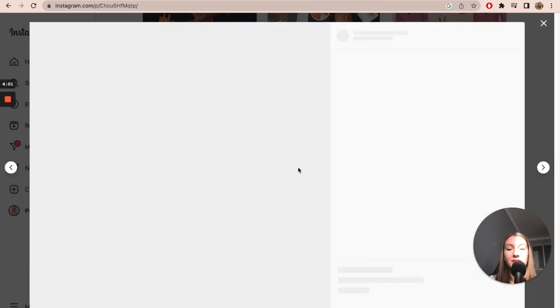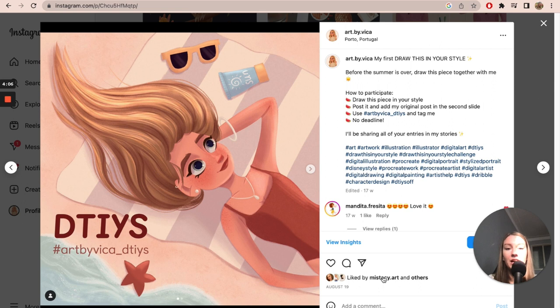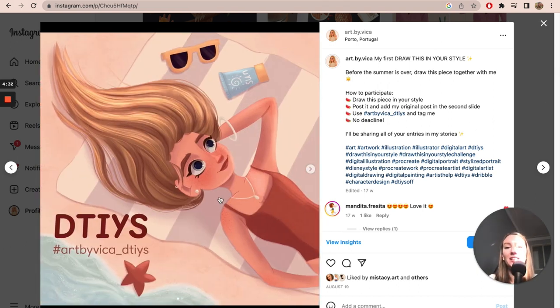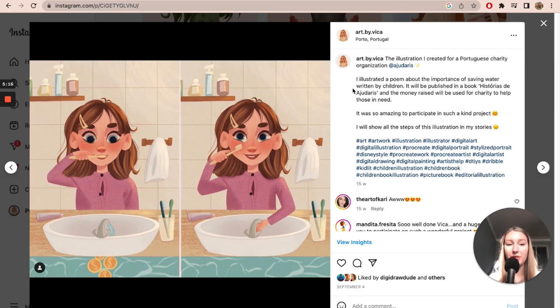This is the first Draw This In Your Style I ever hosted — it was in August. I hadn't even reached 1000 followers yet, but nothing stopped me from hosting it. Then I had my first ever client project — it was for a charity organization, so I wasn't paid, but I illustrated a poem about the importance of saving water. The poem was written by children, and they compiled it into a book.